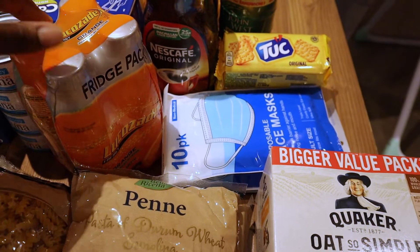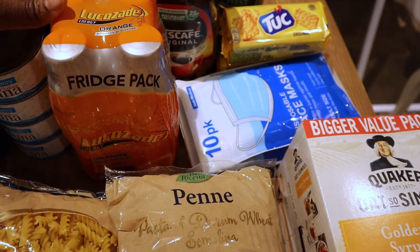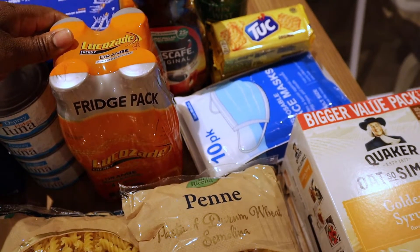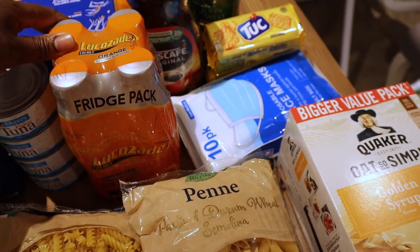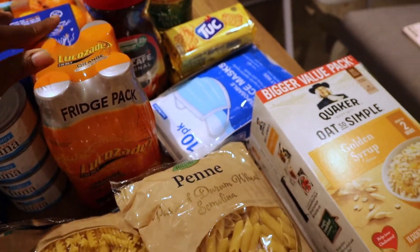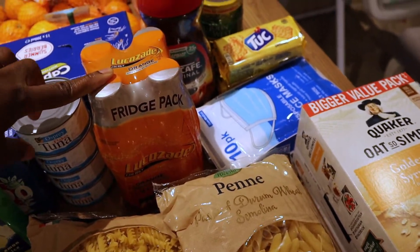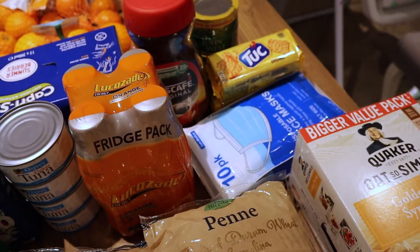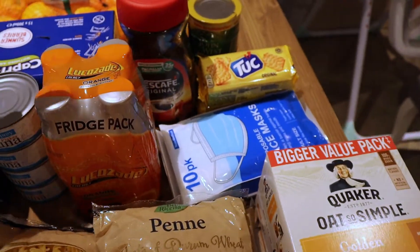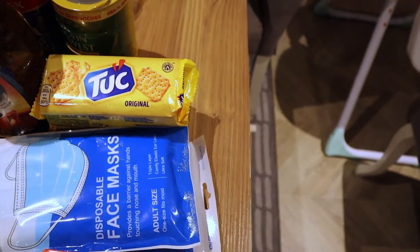As for Lucozade, I think this is the first time I'm going to be getting this since I had a baby — it's been over a year and a half. I just want my energy back and I love Lucozade, so I got a pack of four to start taking it again and reintroduce my system back to it.